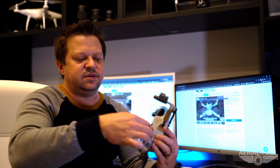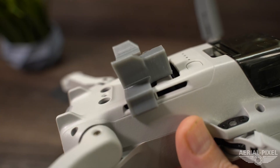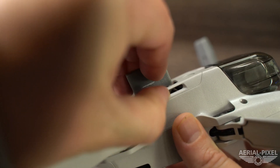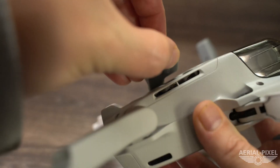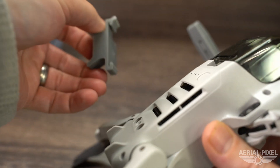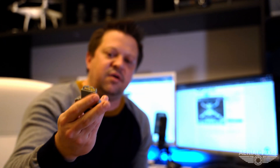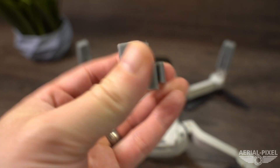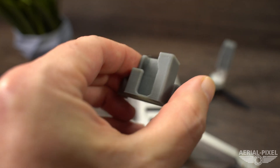To remove the bottom mount, there is a little prying spot right here on the edge of the mount. Just get your fingernail right under there and slide it out. All of these strobe mounts are made out of a rubberized TPU material, so as you can see they're very flexible. They're not going to break, and they won't scratch your drone.